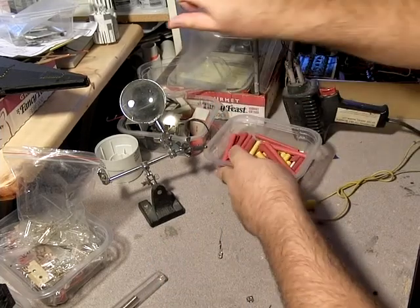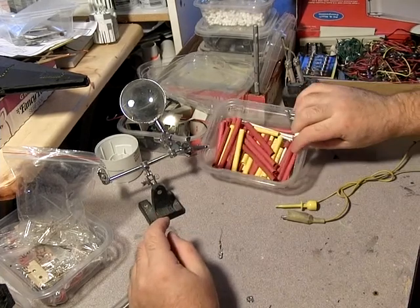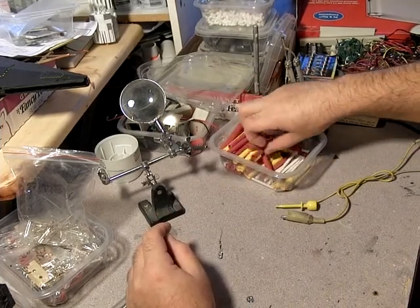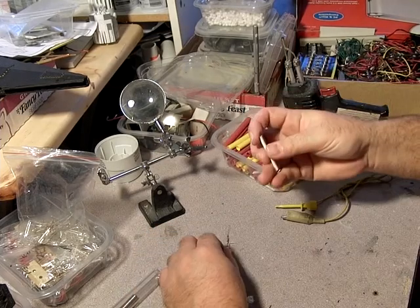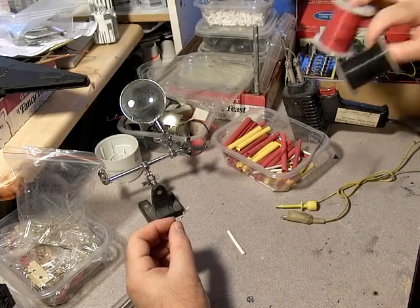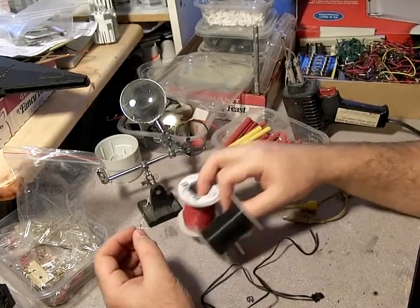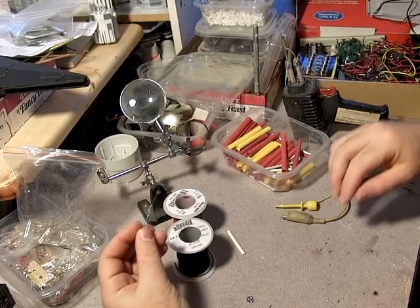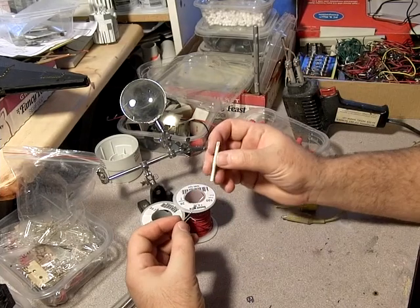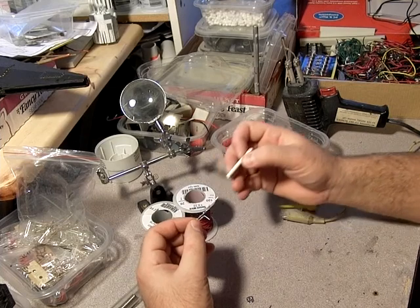Let's pull out a piece of heat shrink. This stuff comes in all sorts of colors. I'm trying to get rid of all my white stuff now, because when I'm using my wiring I always use red and black. Red is always positive, black is always negative, so I want to do that with my heat shrink as well. I want this thinner stuff to be red so I can just look at it and know that that's positive.